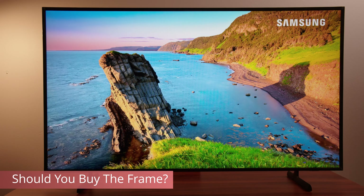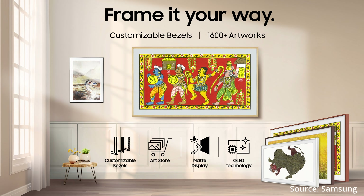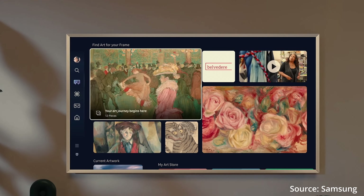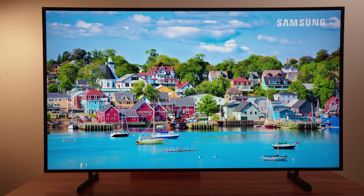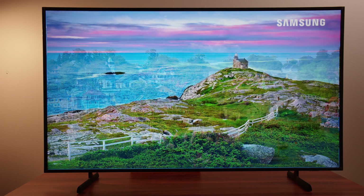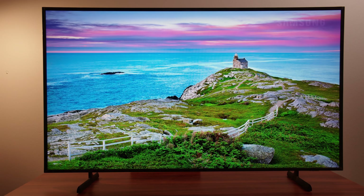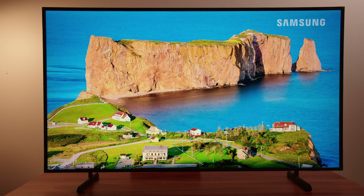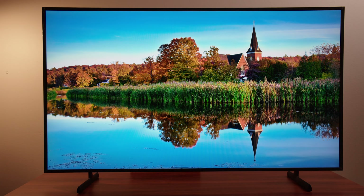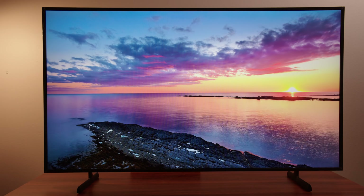The Frame really looks fantastic in your home when set up properly — you can customize it with different bezel materials and it can look incredible with the right interior design. But if you set it up the way I have it in this video, on a stand, I think you'd be doing yourself a bit of a disservice, because there are better TVs meant for that kind of setup. I would say don't get The Frame unless you're going to hang it up like a frame. Let me know what you think of The Frame in the comments. If you like what you see but want something more capable for the same price, check out my QN85D review. Thanks for watching — please subscribe and I hope to see you in the next one.